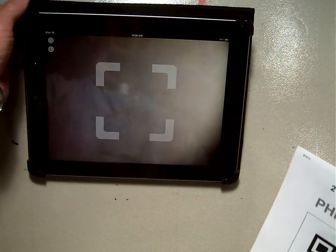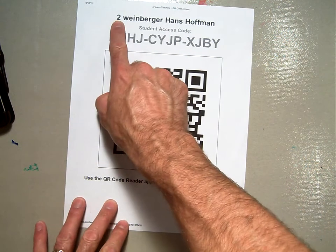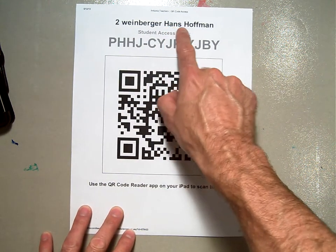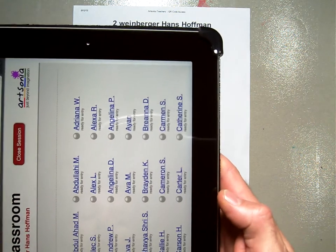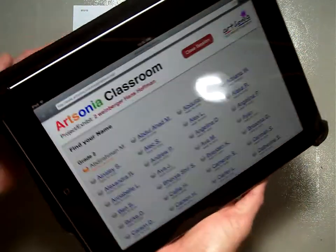At the photographing area, I'm going to have a picture like this. It's going to say your grade, your teacher, your classroom teacher's name, and then the project, and there'll be a QR code that looks like this. You're going to hold up the iPad and put the QR code right in the middle.